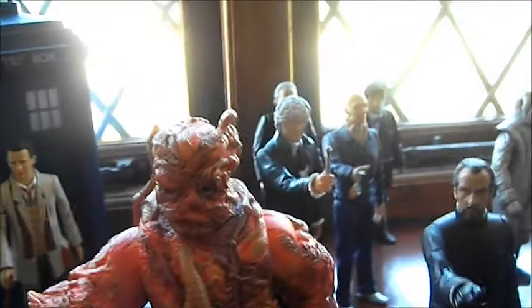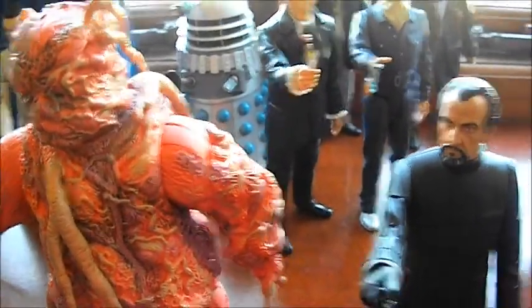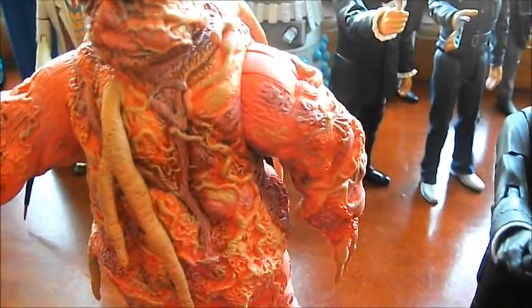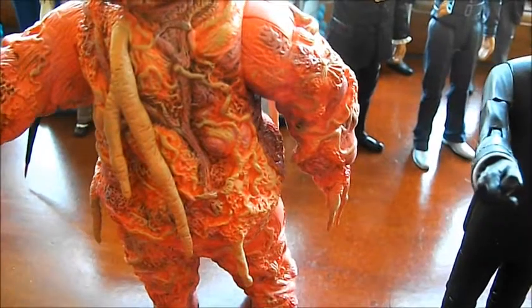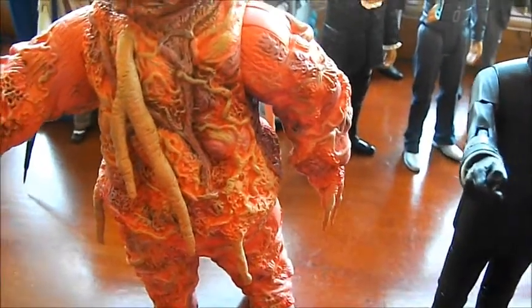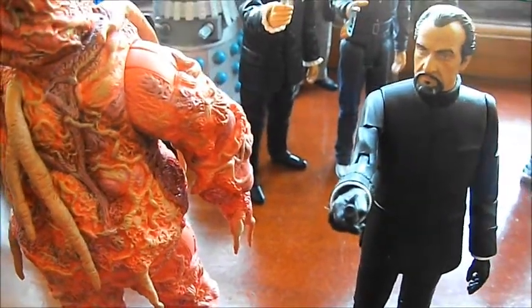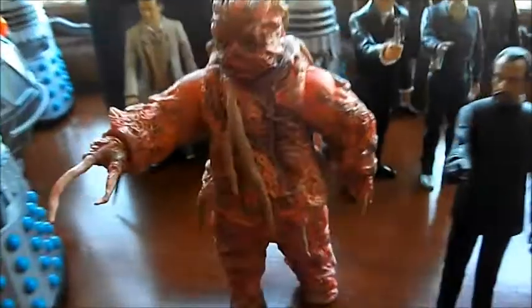I'll just read you a quick blurb from the Claws of Axos DVD. There's a picture of the Axon creature and a humanoid Axon creature. The background: a mysterious object approaches Earth, alerting the Doctor and UNIT to another possible threat from outer space. Are the gold-skinned aliens who claim to bring gifts to humanity as peaceful and benevolent as they first appear, and why is the Doctor's arch-enemy the Master on board the spaceship? So that's basically the blurb from Claws of Axos itself.